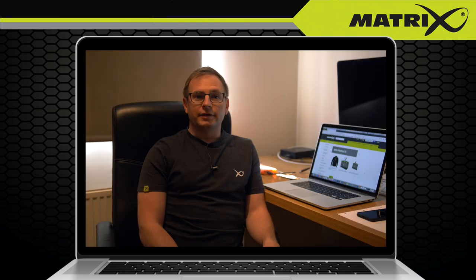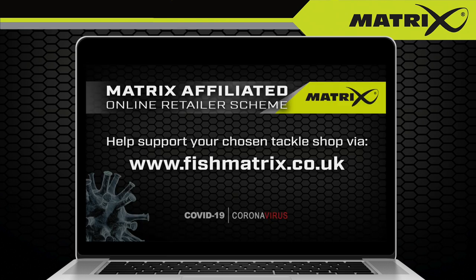So there you have it, a quick overview of how you can join us in supporting the tackle shops up and down the UK during this COVID-19 lockdown period. Please stay at home and please stay safe.